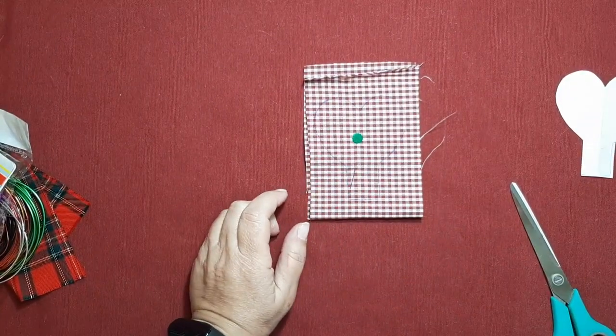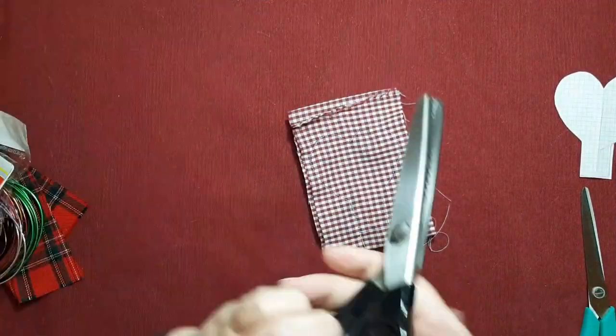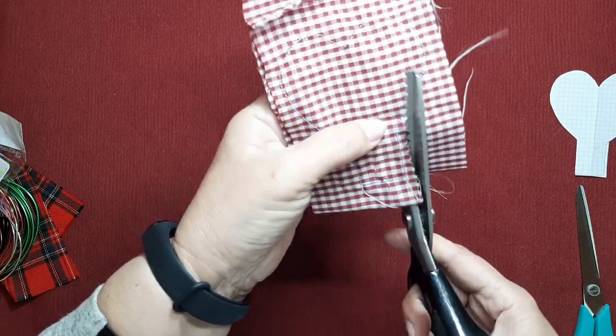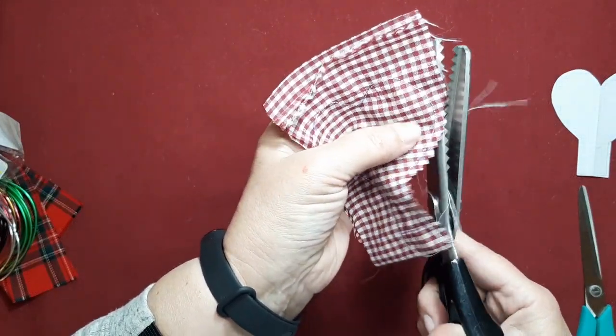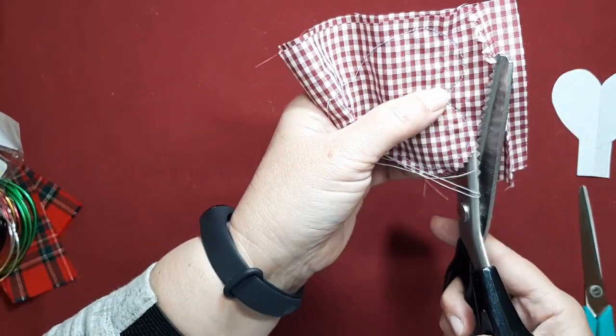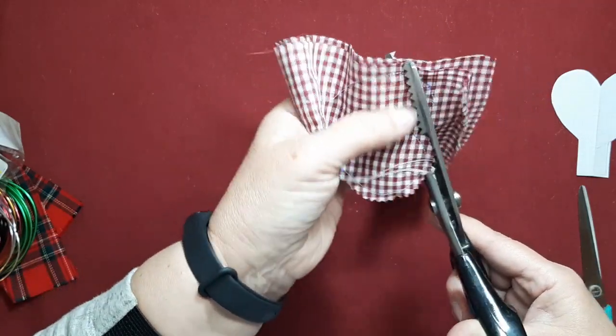To avoid having to make notches, I'm going to use my pinking shears. If you don't have them, remember that on the rounded parts you must make small notches so that these curved shapes settle properly and we don't end up with those ugly little wrinkles.